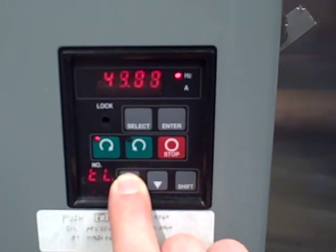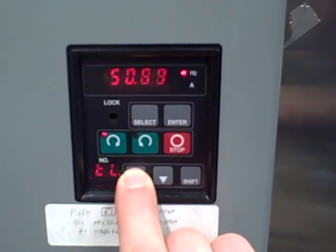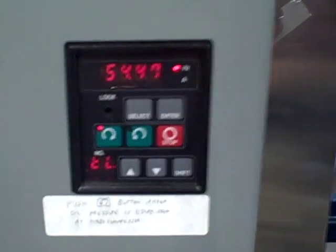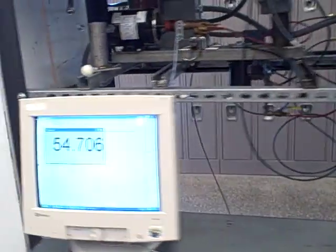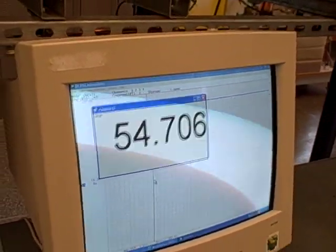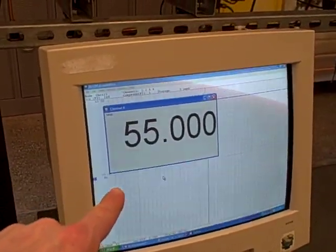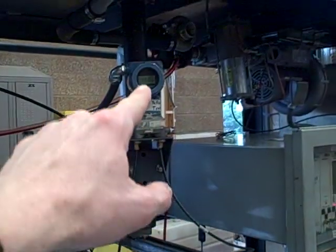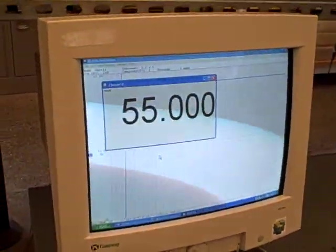You can hear the pitch of the fan increase — 54.47 Hertz near full speed, 54.55 Hertz indicated here. Keep in mind this is not directly reading the frequency of the motor; it's reading the signal coming from our differential pressure transmitter, which is reading the pressure drop across the venturi. So it's a very indirect way of measuring fan speed, but the principle is to show that it works.